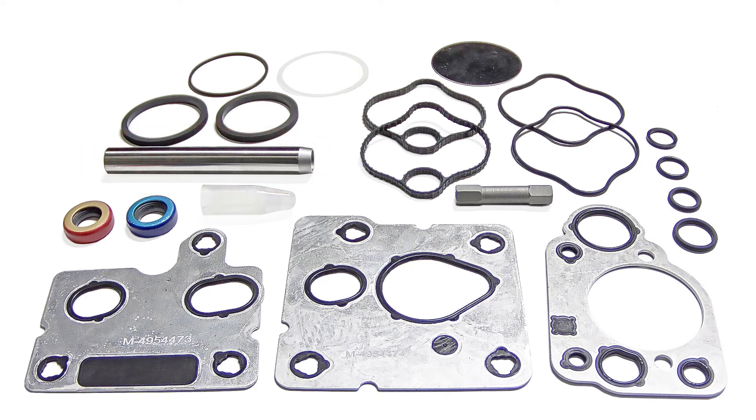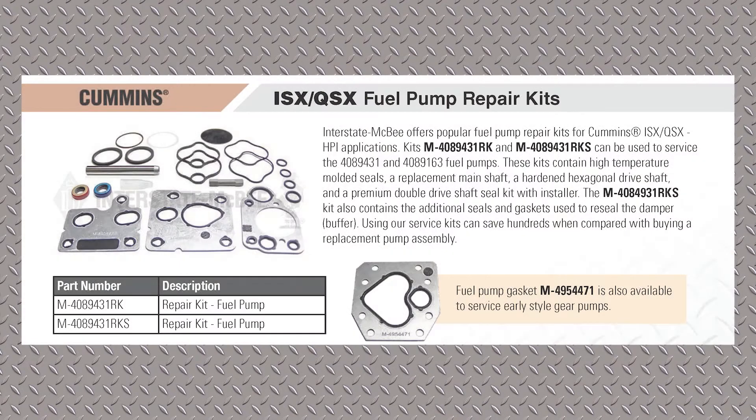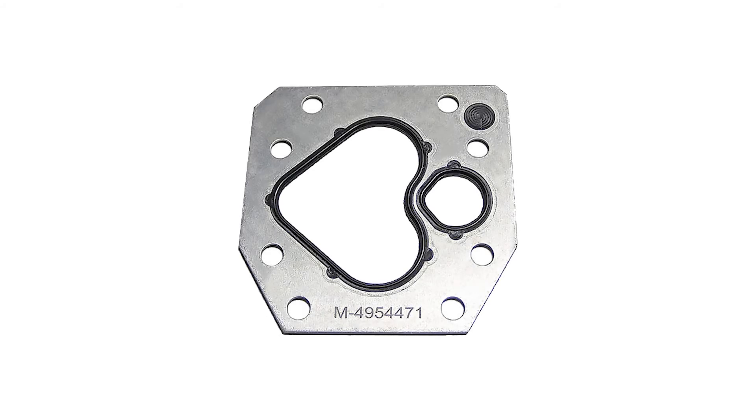This hex drive shaft actually goes inside the main shaft. Those seals are the same seals used in select pumps. That red and blue seal — the plastic cone-shaped thing — is an installer. Also, the 4954471 gasket was developed a number of years ago because some of the very early style pumps still come in for overhaul, and you need that gasket to overhaul those early style pumps.